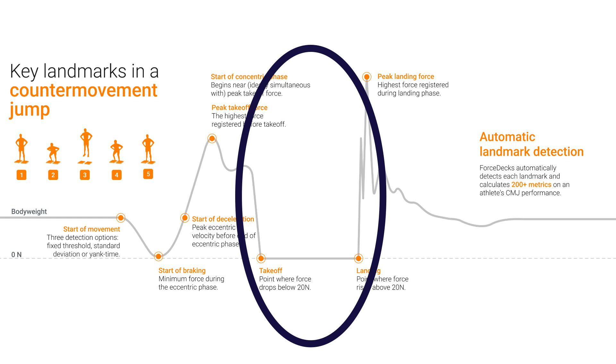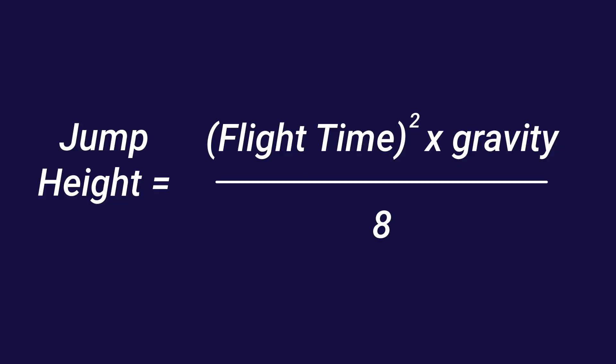First, we're going to look at the flight time method. This method calculates jump height based on how long an individual was in the air. The takeoff time is identified precisely — the moment the athlete leaves the force plate and the moment they land again. With an accurate flight time, we input that into the equation for jump height: flight time squared, multiplied by gravity (9.81 m/s²), all divided by eight. This is known as the projectile motion equation. It's simpler to think of throwing a ball into the air — once an object is airborne, the only thing acting upon it is gravity, which is constant. So all we need to determine jump height is the flight time.